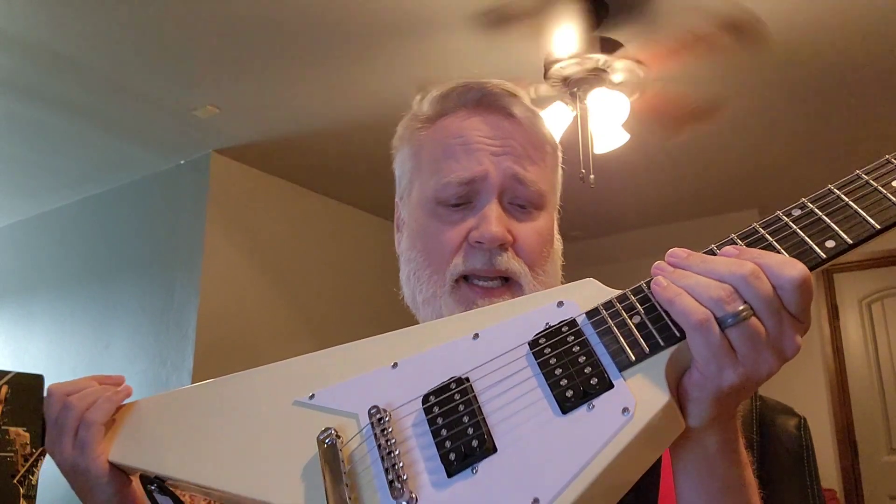Anyway, it came in a pretty secure box that had styrofoam — it was laying in a bed of styrofoam. The bridge was a little bit low, so I just raised the bridge up to where it was playable because at first it was fretting out all over the place. I raised it up maybe a quarter inch and that took care of the problems.